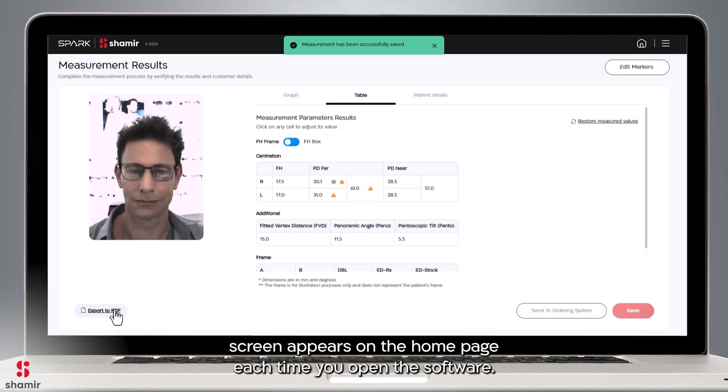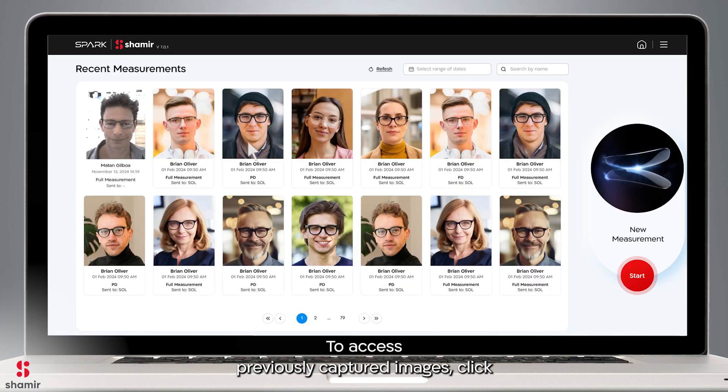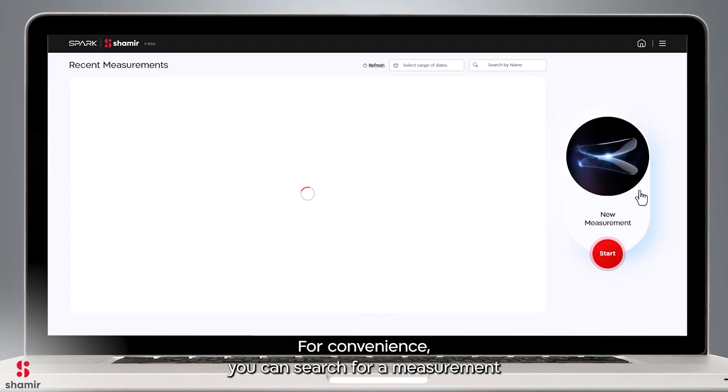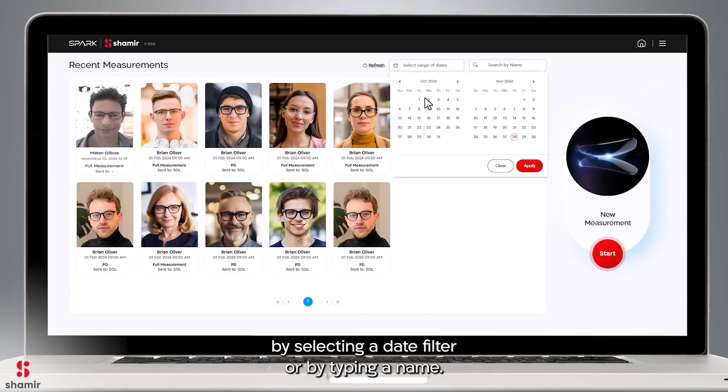The Recent Measurements screen appears on the home page each time you open the software. To access previously captured images, click Recent Measurements — it allows you to manage all saved measurements. For convenience, you can search for a measurement by selecting a date filter or by typing a name.